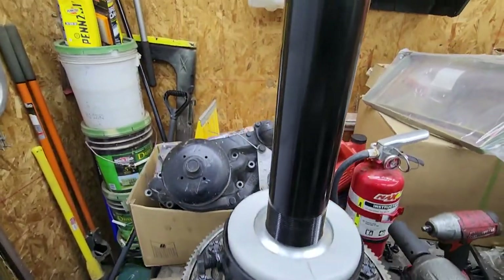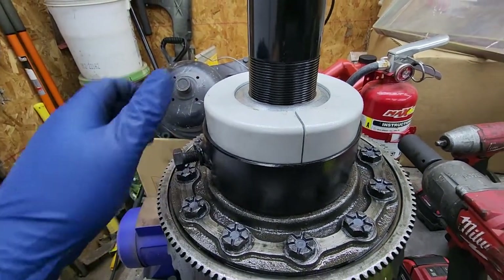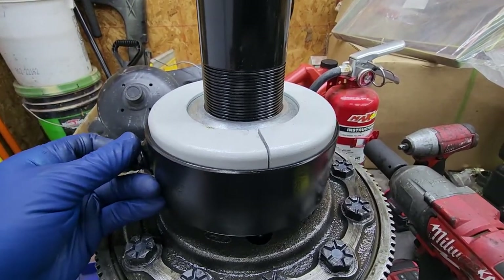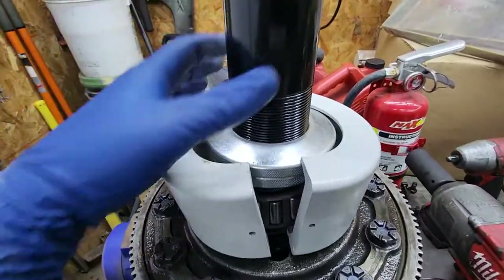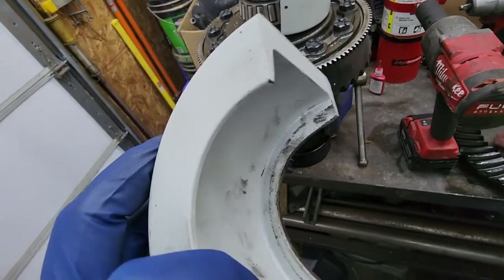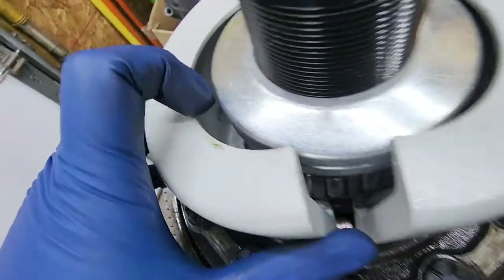I ordered this tool on Amazon and it's been working great. I had to modify it to make it work on a Ford ten and a half Ford Sterling axle. It's got different clamshells here to grab the bearing, and this one wouldn't actually work — I had to grind it out. You see how I ground that side out to make it a little wider.